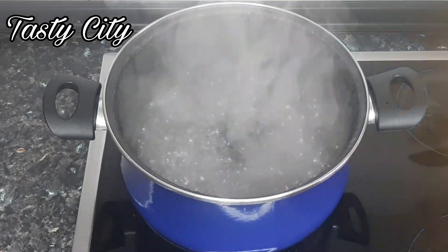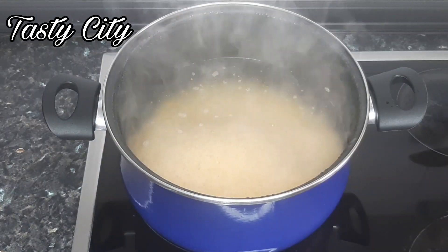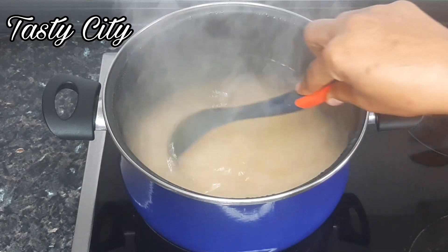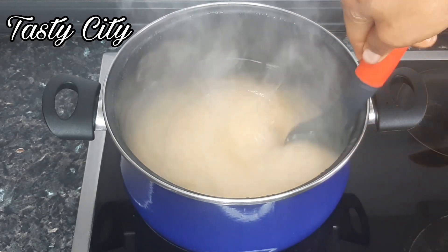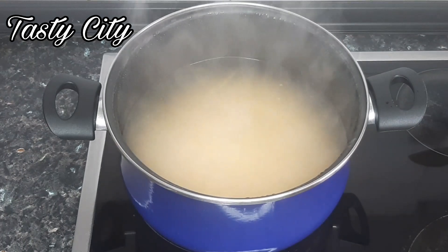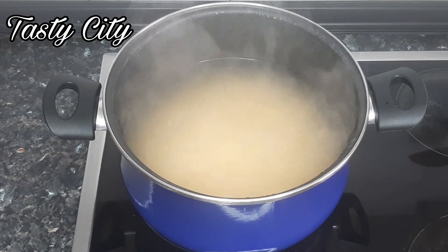In a pot I have some water already boiling, so I'll pour in the washed rice, stir, and allow to parboil for five minutes. I won't be covering the rice while parboiling — it's optional, but I usually don't cover the pot because it will boil over.